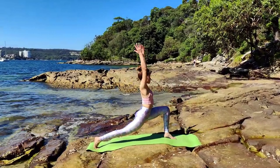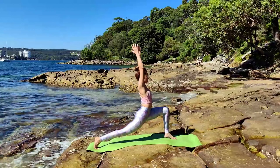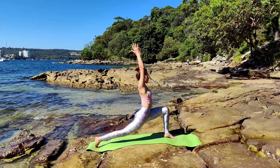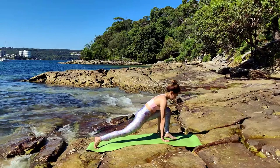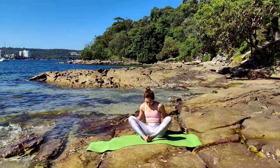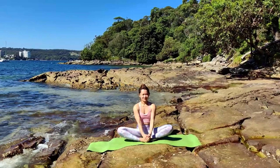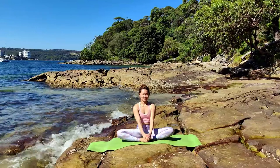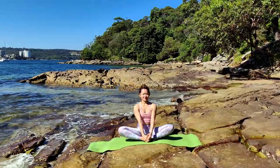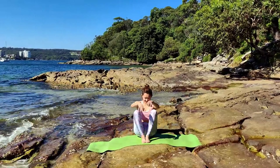Next, inhale — rise up to Ashtachandrasana. Inhale, lengthen your spine, lifting upward, hands to the sky. Internally rotate your left hip bone. We're going to face the side of our mat, lifting from the base of the spine.